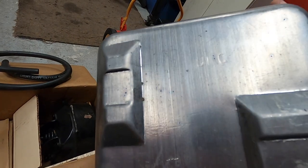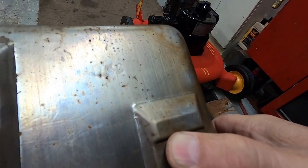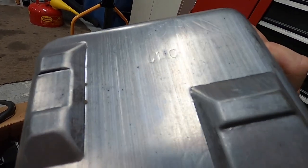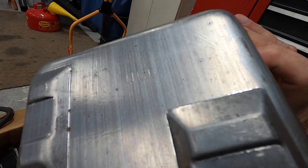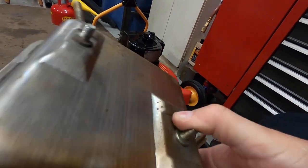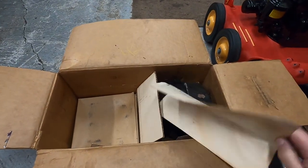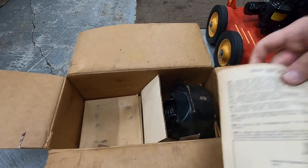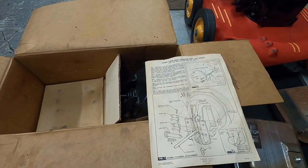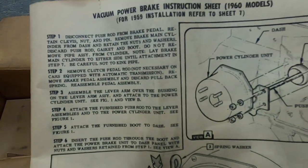There's a part number stamped on it — looks like U11C or UMC, I'm not entirely sure. Anyway, the kit comes with instruction manuals. I've had this kit for a while — I think I paid several hundred dollars for it when I bought it. If you want to read the directions, just pause the video.